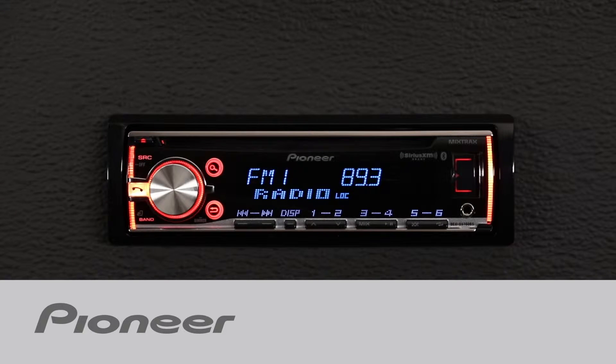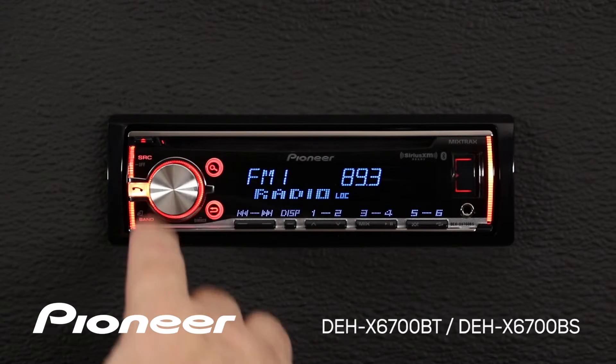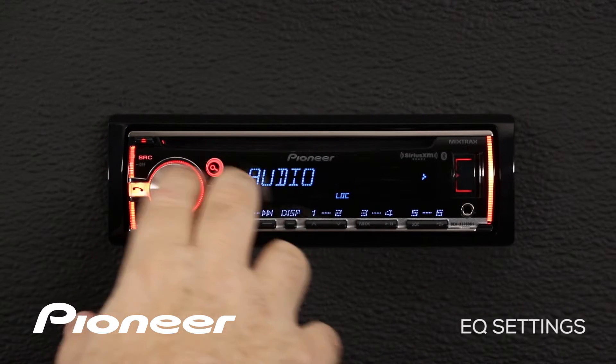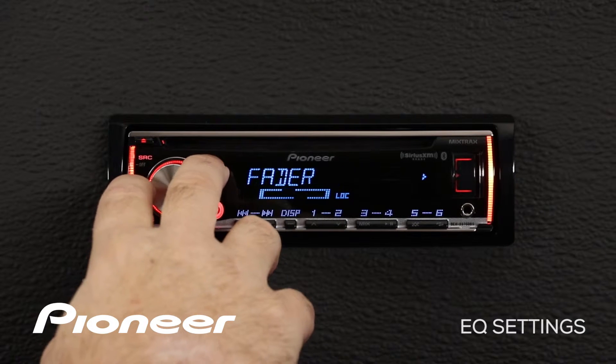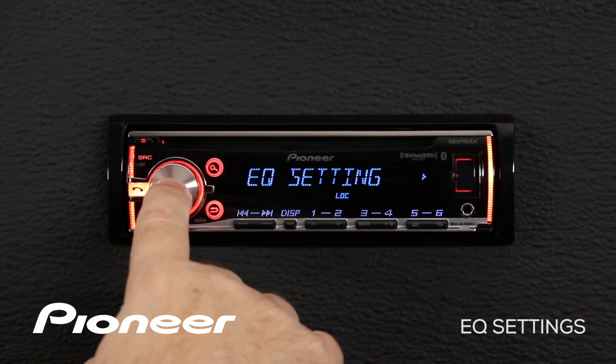Let's take a couple of minutes and check out the equalizer settings on Pioneer's DEH-X6700BS. From any source like the AM FM radio source, press in on the volume control and scroll along until we find the audio menu. Here's the audio menu — roll along until we find the EQ settings and press enter.